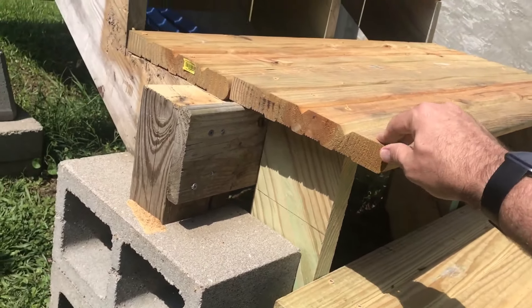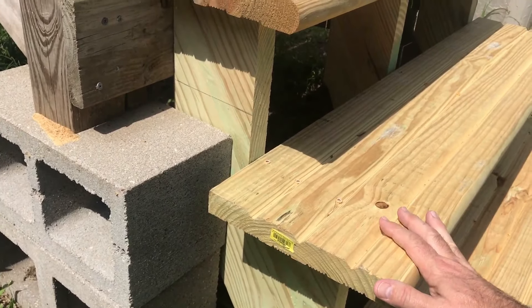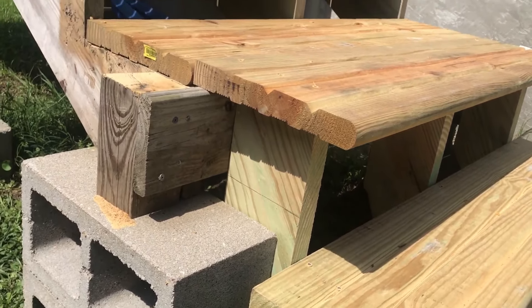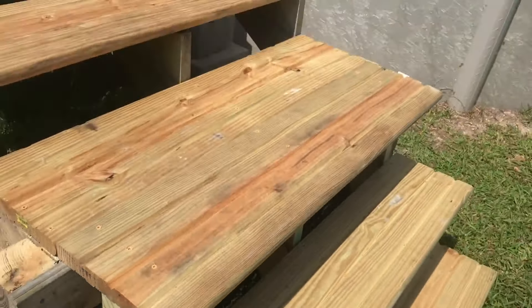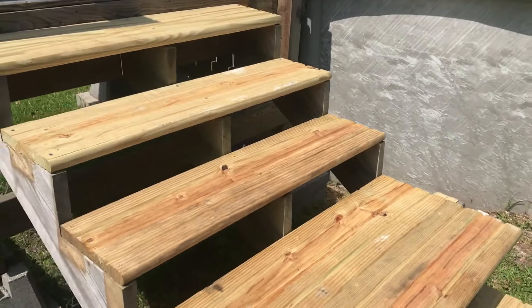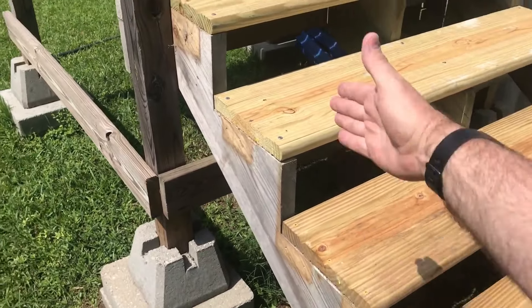When we started looking at the rest of the steps, we decided to remove the steps that the FEMA people put on and replace them with matching boards all the way up, so it looks uniform. The reason this section is double wide is because of where we added on. The railing was right here in this area.